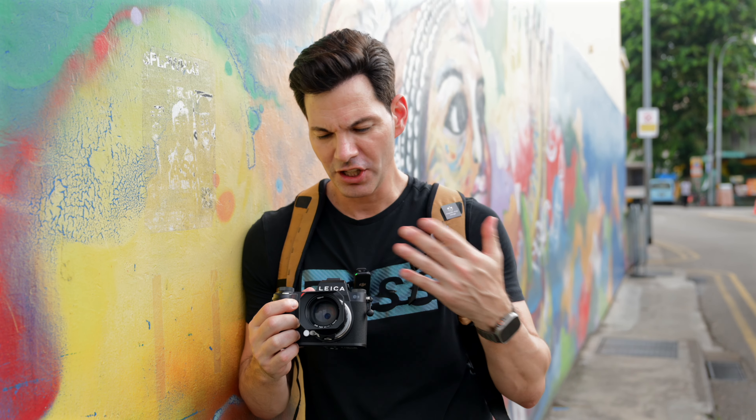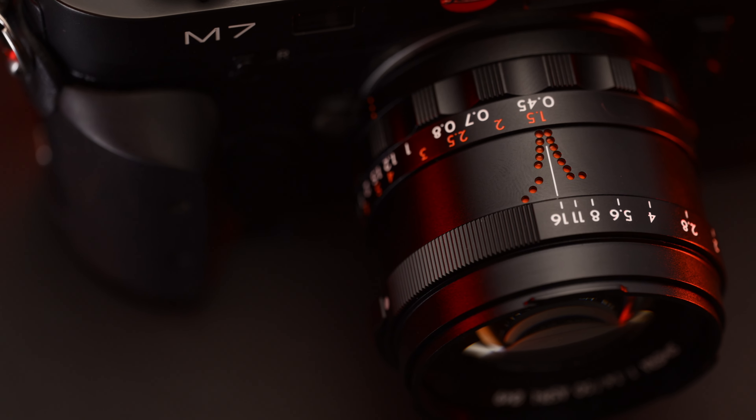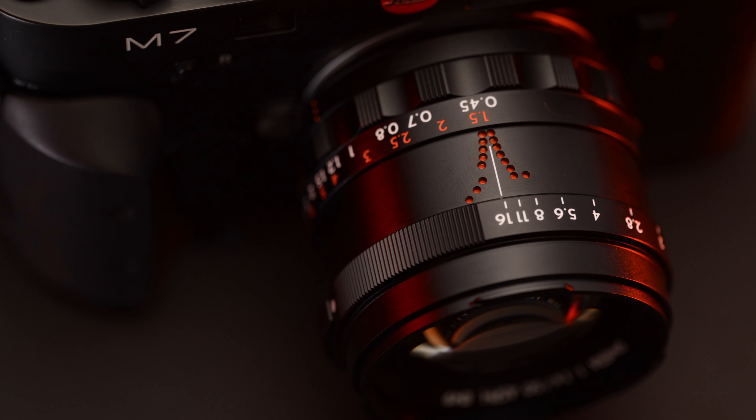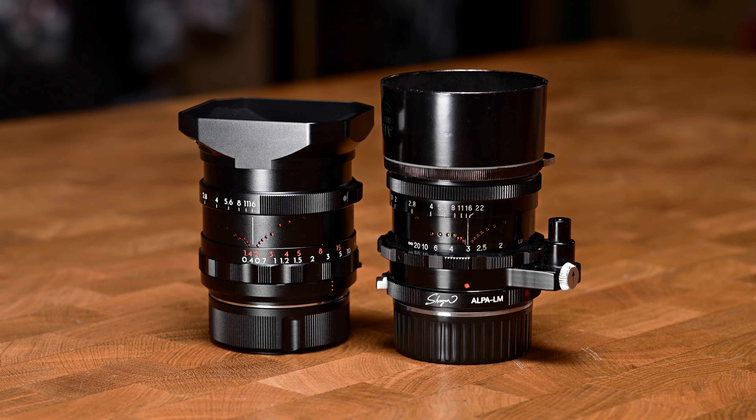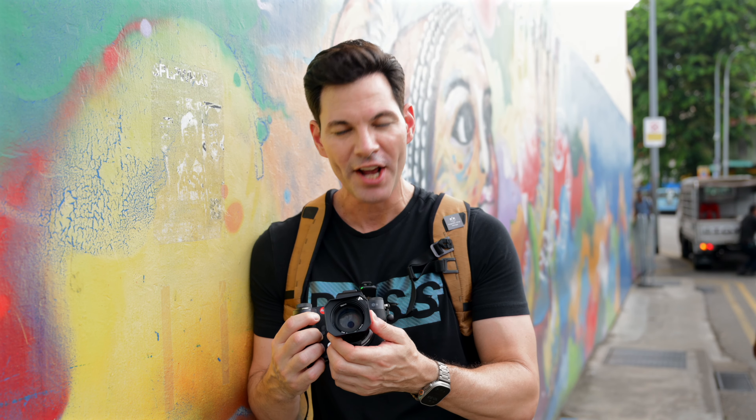One thing I did notice — the orange dots seem to be a little bit more pronounced on the depth of field scale. This is something taken from the Alpa Carons lenses of years past. On the 35 and the 28 they were there but a little more subdued; it looks a little brighter here on this lens. Again, it could be pre-production, but it's something I noticed. Outside of that, it does perform very similar in terms of feel to the 28 and the 35 Samara lenses.